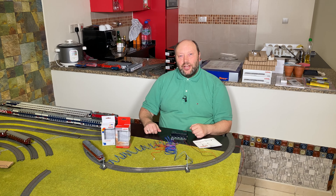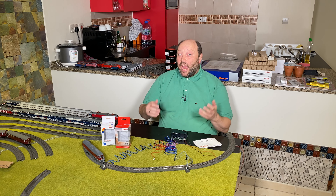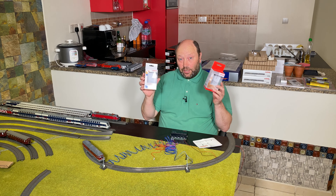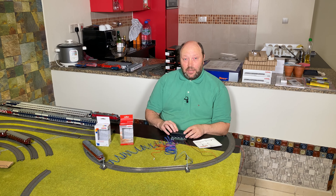Hello and welcome to Model Train Fund. My name is Bo Jensen and today we're going to look at how to make a stop section or a stop track when we're using the startup light signals from Märklin together with the M84.